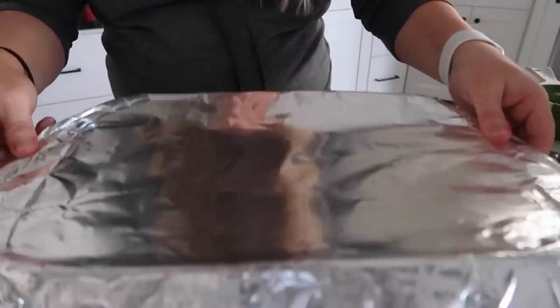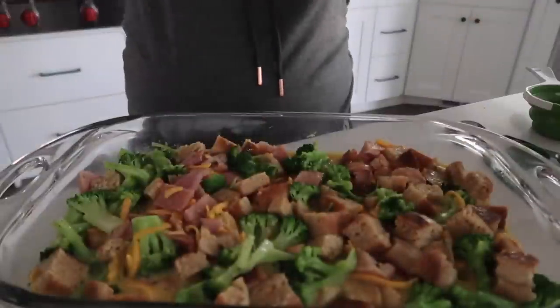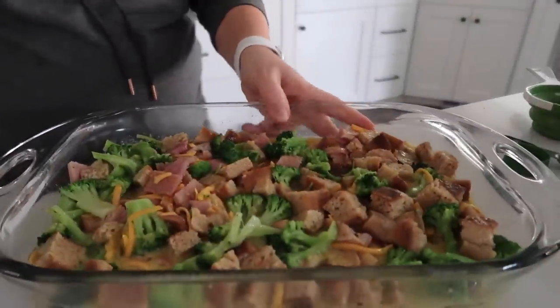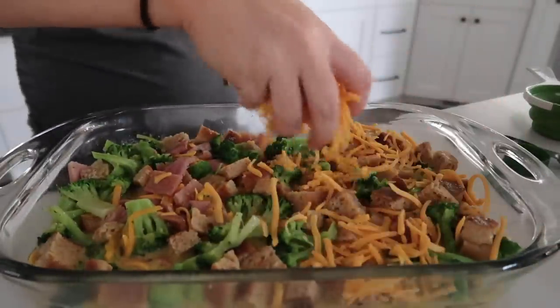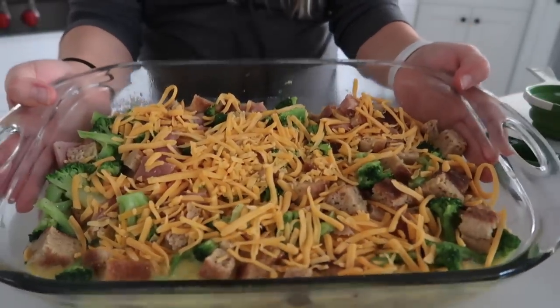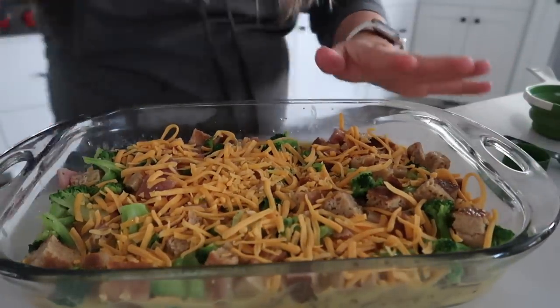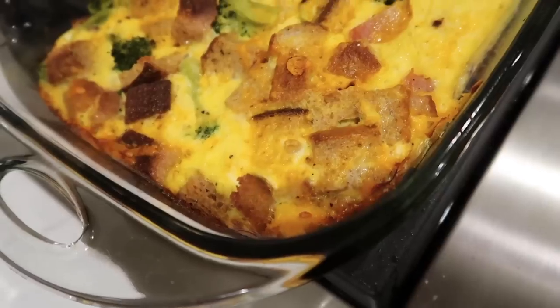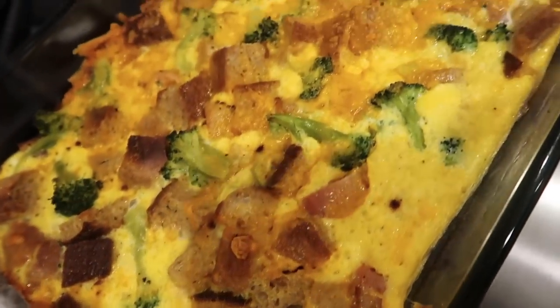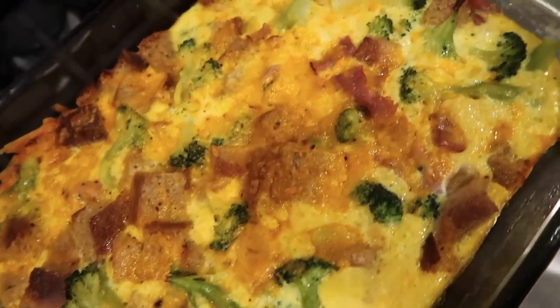Whether it's been in your fridge for just a little bit or overnight, take it out and add the rest of the cheese — about an extra cup or so. Cook it at 375 degrees for 45 minutes covered. It is done, browned on top, and it is looking so good.